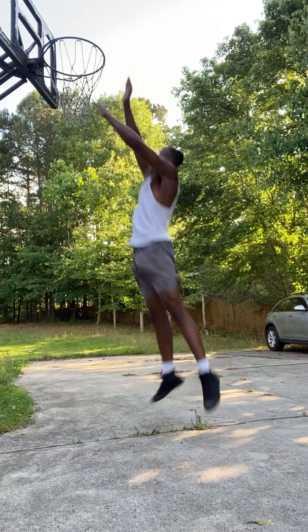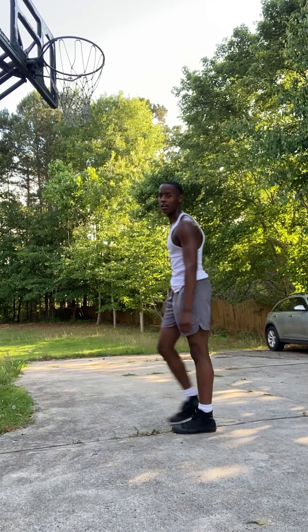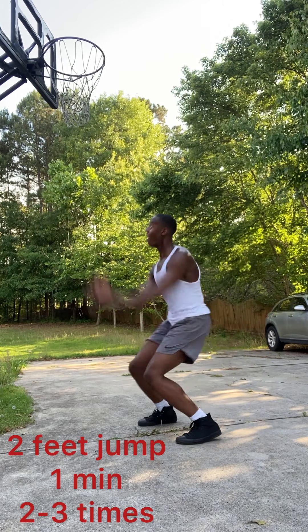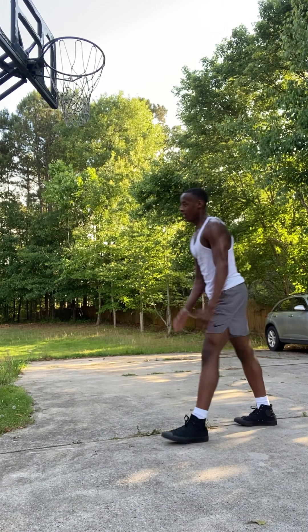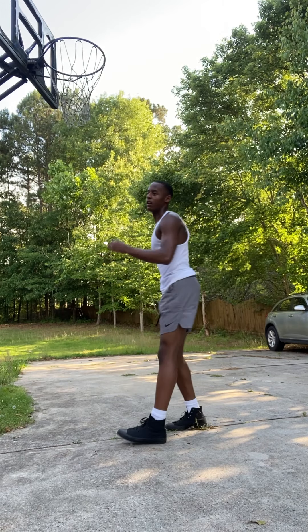After that, we're doing a two-feet jump. This time you walk into it. All this jumping is really going to help you get used to the jumping part of dunking and work those jumping muscles. Do this one minute, two to three times.